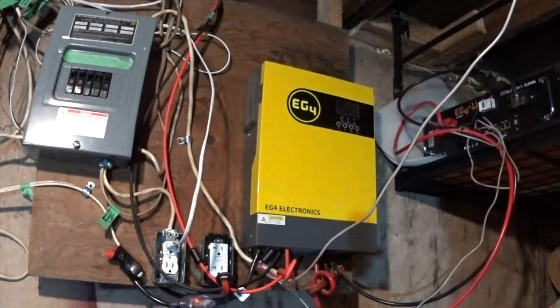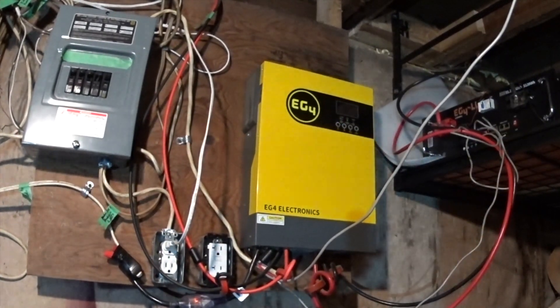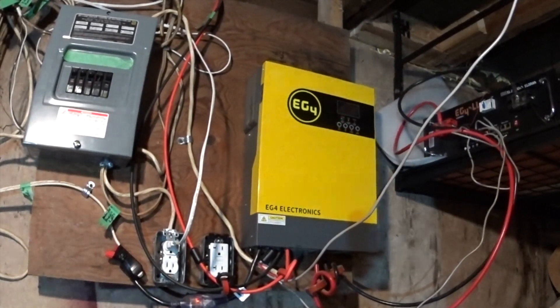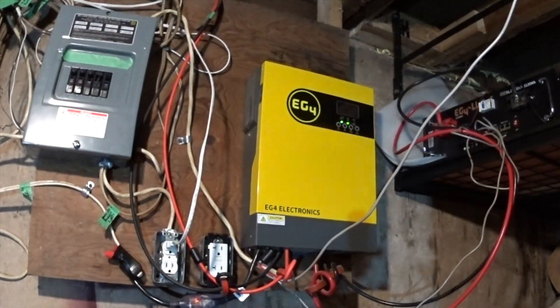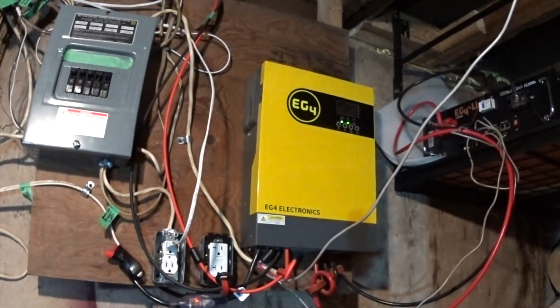I'll leave it there, guys. I hope someone found that interesting and useful for anybody looking at long-term reviews of these EG4s. I would buy this again in a heartbeat. I will be buying a second one — the version two that they have out now — to parallel with this one for my 240 volts. Stay tuned for that one. If you have any questions, let me know in the comments and I'll get another video up. See you in the next video.